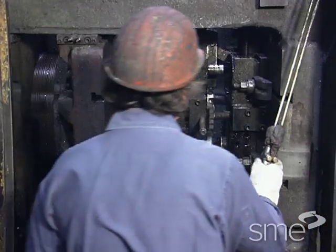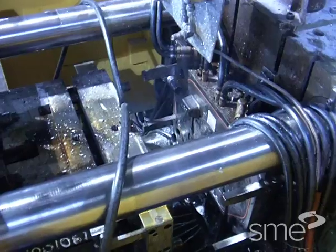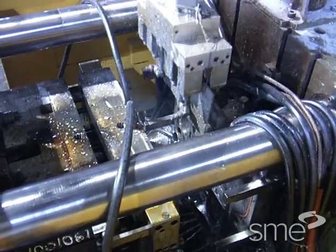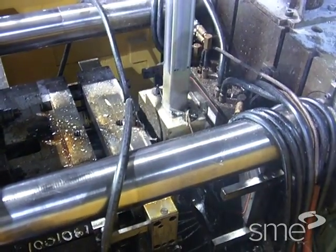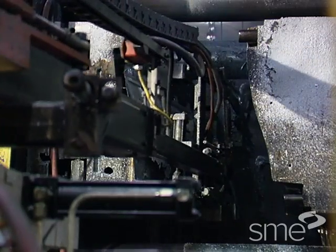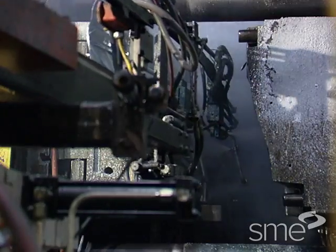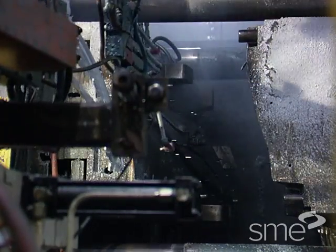After release from the die, the casting can be removed manually with tongs, or dropped onto a conveyor or down a chute for transfer from the machine, or removed using automatic extractors. These extractors are commonly used and often provide automatic die spray lubrication.